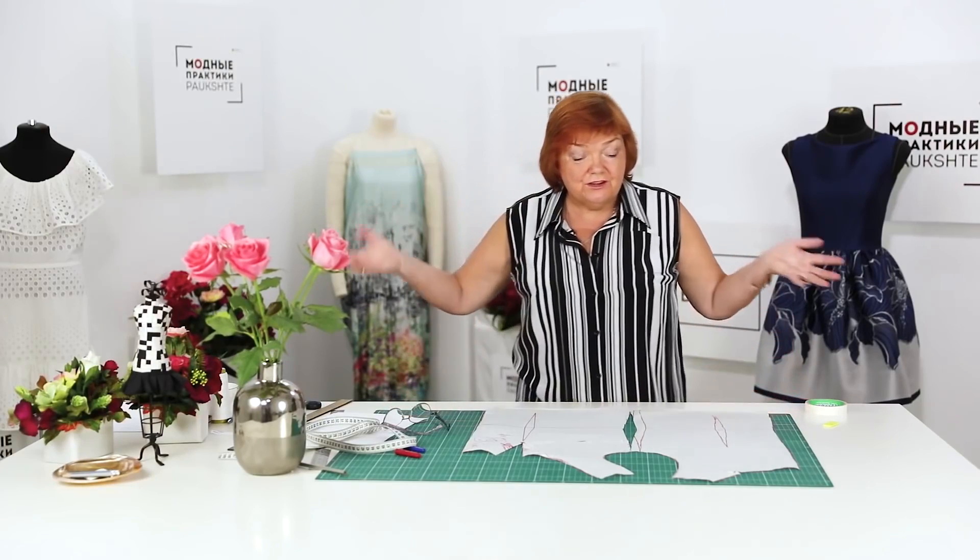Nowadays people tend to do everything fast — we've forgotten about accuracy and quality, and I'm talking not only about sewing. Let's go back to our roots. I'm going to make many more tutorials on working with the basic patterns. It takes me just a couple of minutes to do what it takes someone a couple of hours to do — just because I know how to do it. This is what I'm here for — I'm willing to share my knowledge with you. I have a huge sewing experience.